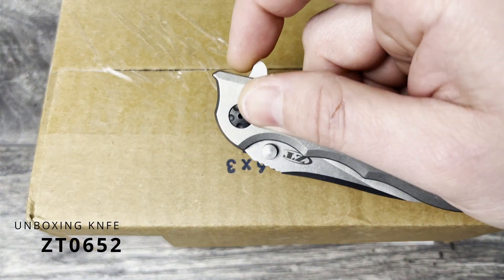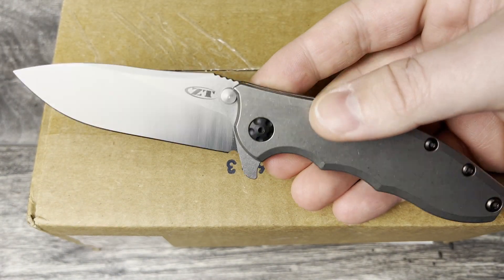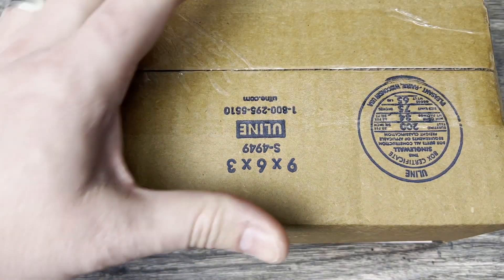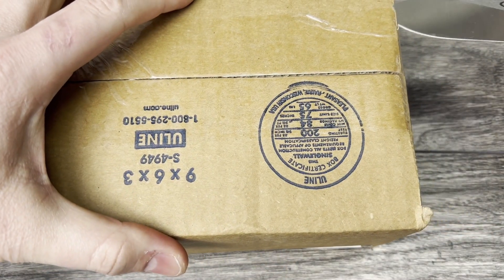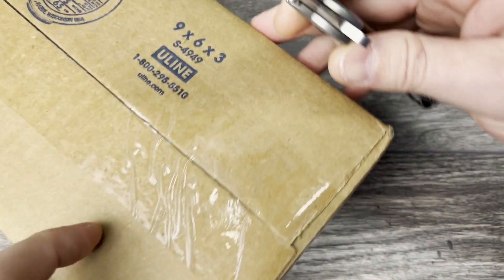The knife I'm using for the unboxing is my ZT 0562 — 20CV blade steel and titanium handles. I love this knife. Excellent ergos and action with those taco bearings installed. Really really love this one.